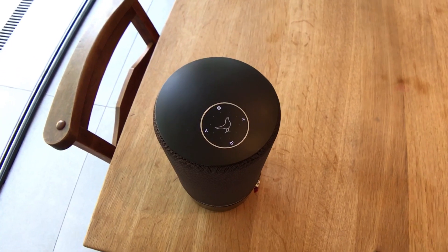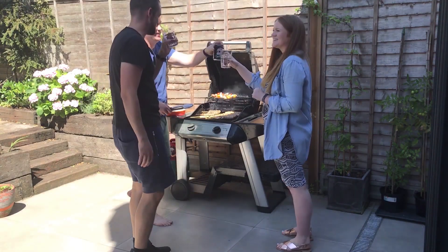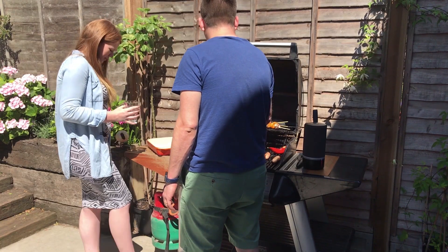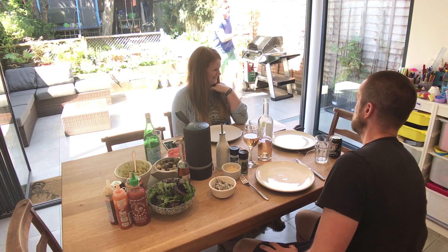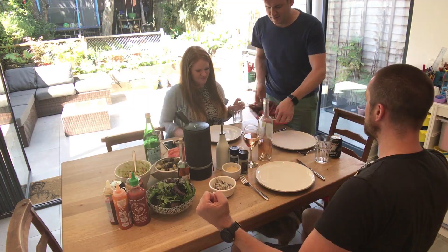The Zip delivers the rich and clear Libretone sound that you'd expect in every direction from the compact speaker, thanks to its 360-degree design. The Zip's unique acoustic technology sends sound waves in every direction, filling any size room. And that means wherever you're sitting, listening to the music, you'll enjoy a great sound.